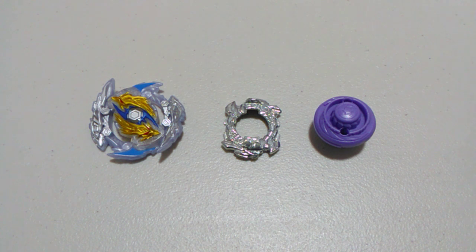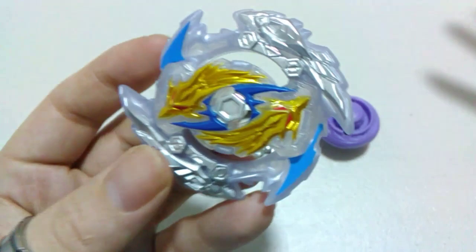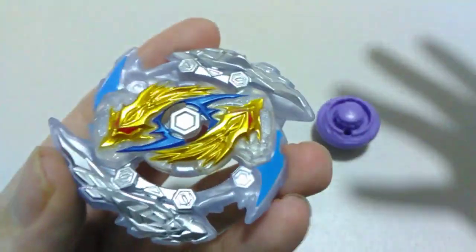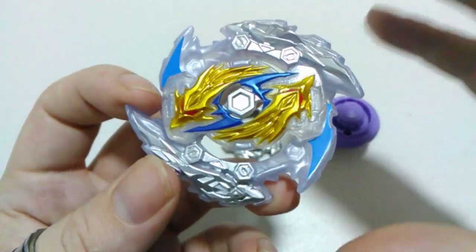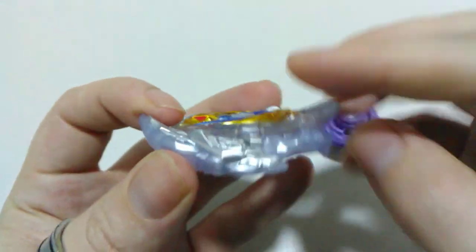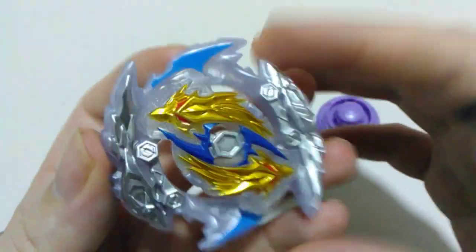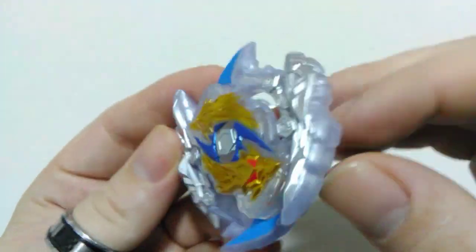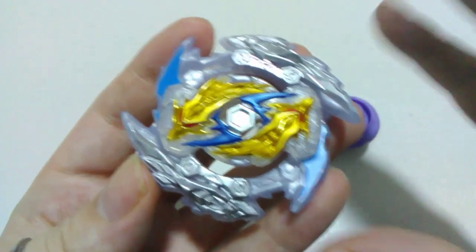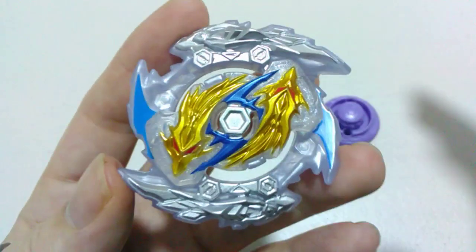Everything's out of the packaging now — always quick with these single packs, no plastic ties to cut away. Starting with our chip and layer: here we have our Luinor L5 energy layer and chip combined. It's an attack type and there's just no mistaking that with this bey. We've got these large blade-type sections surrounding the energy layer, and on the bigger ones we've got twin dragon designs with all these sharp points, then some decent gaps in between as well, which gives a really nice uppercut effect and good grip.